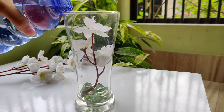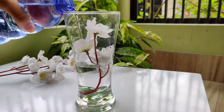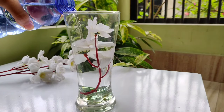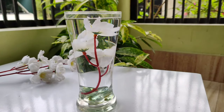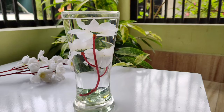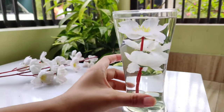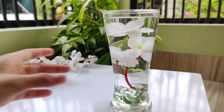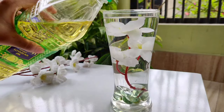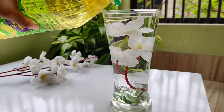Pour some water into the glass. Make sure the flowers are completely inside the water. On top of the water, I am using vegetable oil — you can use any kind of oil.